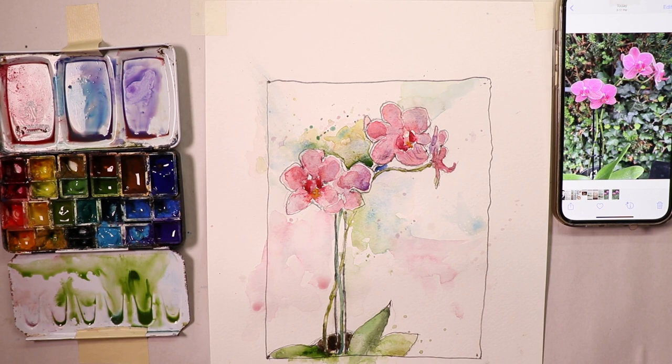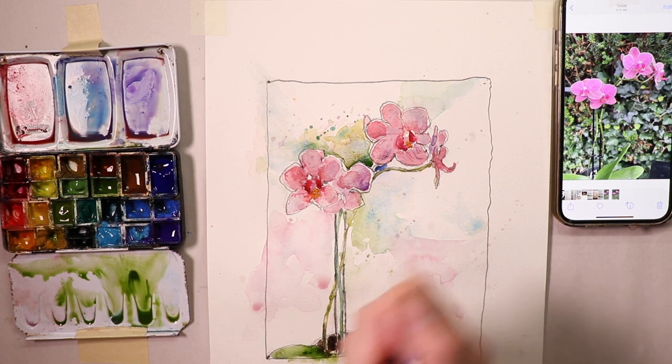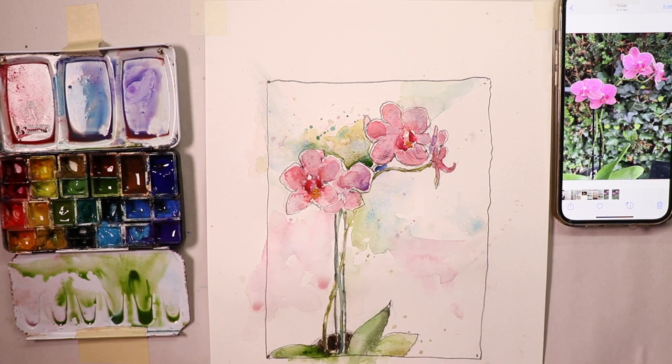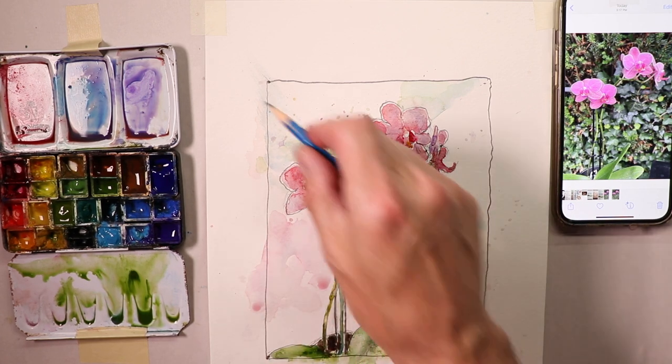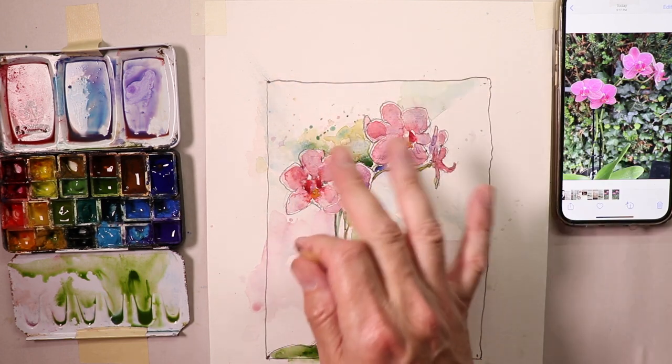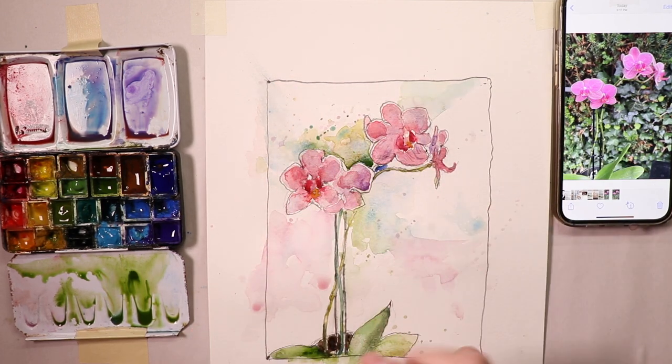Welcome everybody, it's Chris Petrie. Thanks so much for coming by. We're doing some beautiful pink orchids today. We're going to jump right in — we'll do a sketch first, a pencil drawing, and then once we do that we'll get right into the painting portion. In the beginning we cover some really cool technique things, including how to get a good pencil line border around your painting so that when you go to mat and frame it everything works out just right.